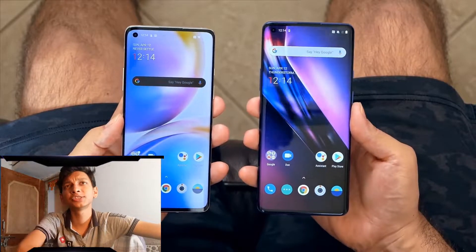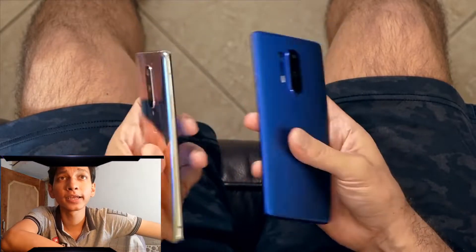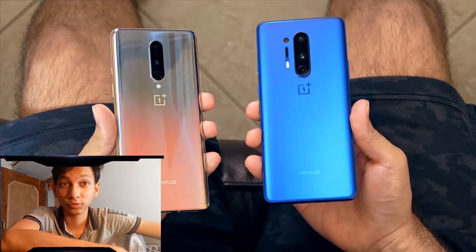First of all, let's talk about the RAM — 8GB RAM with a Snapdragon 865 processor, which is a highly capable processor.